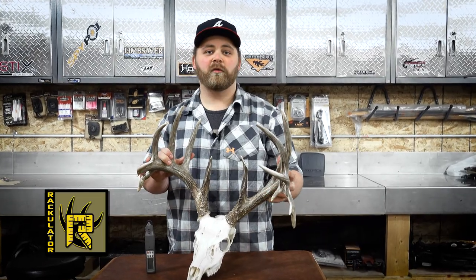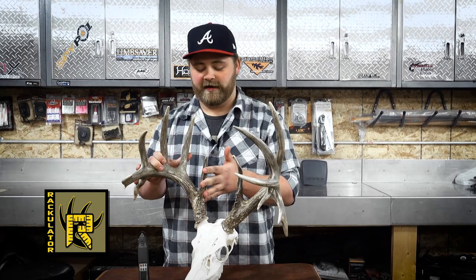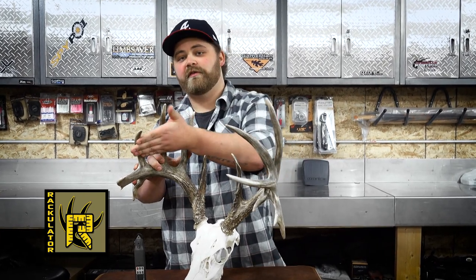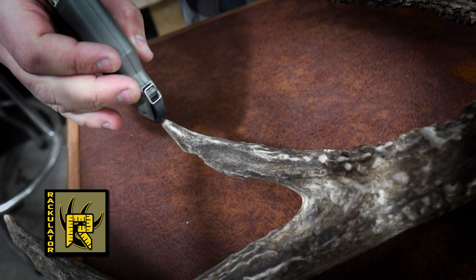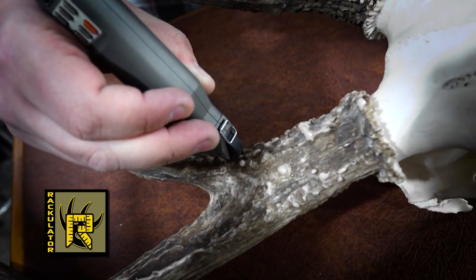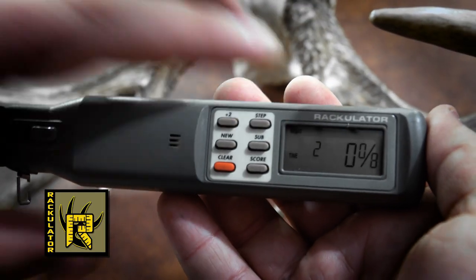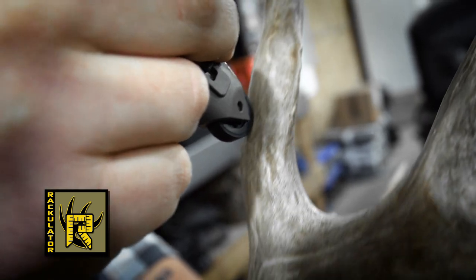It's pretty easy because the Rackulator will guide you through. The first tine we're going to start on is tine number one, that's the brow tine. Moving on to tine two, three, four, and so on. To measure these, put the roller right to the tip and roll it down to where the tine meets the base of your main beam. Once tine one is measured, press sub to move on to tine two. Press sub again until all your typical tines are measured.